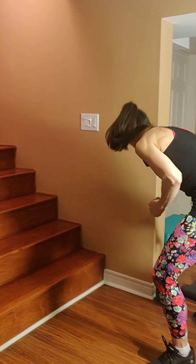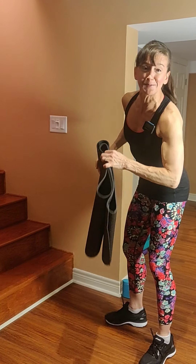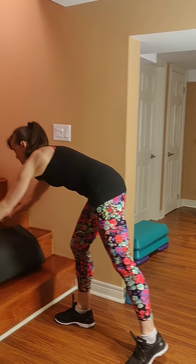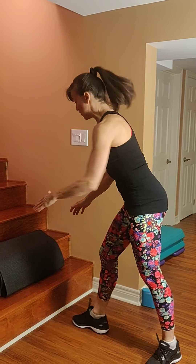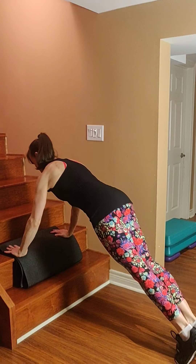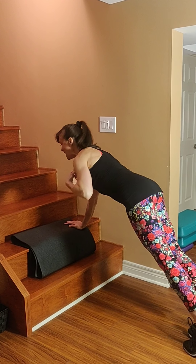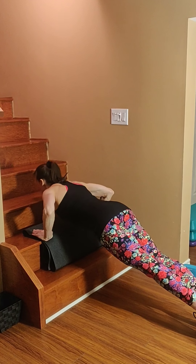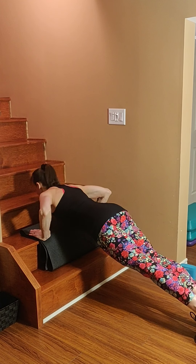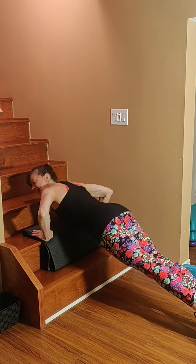Let's begin with push-ups. There's your 15-second lead-in. We're going to be doing the push-ups on the stairs. You can go on the knees or you can go on the toes. In four, three, two, let's go. Inhale down, exhale up.